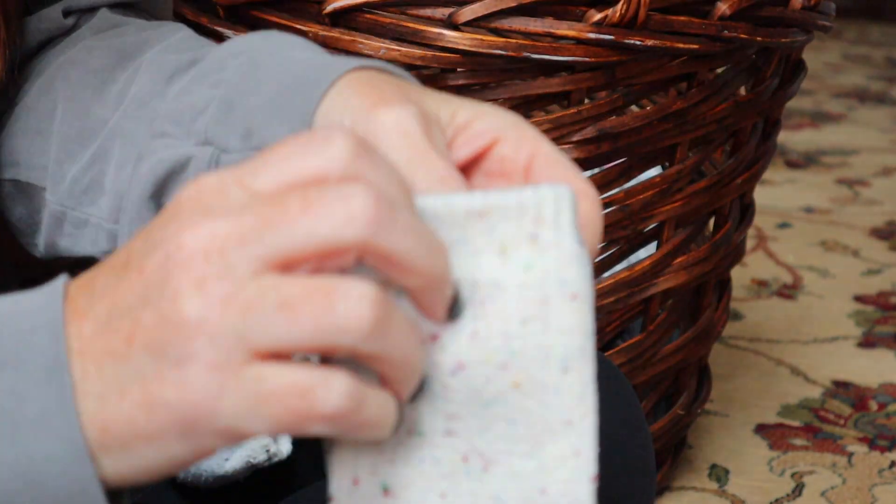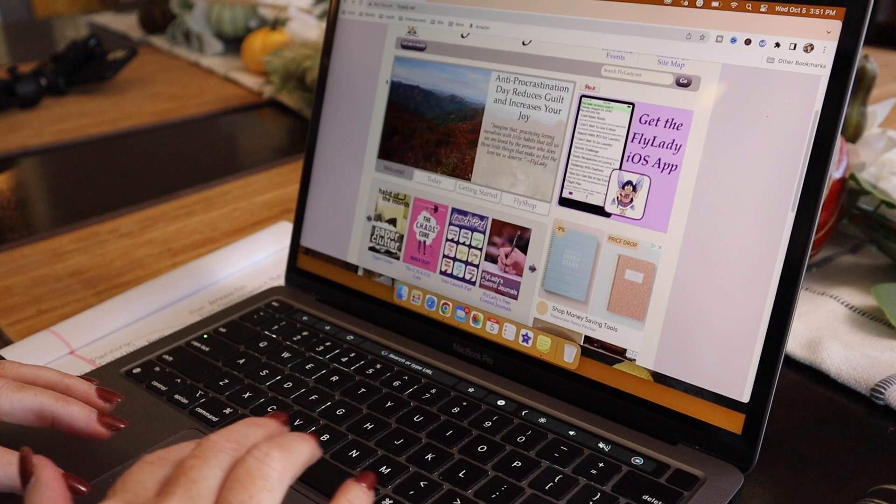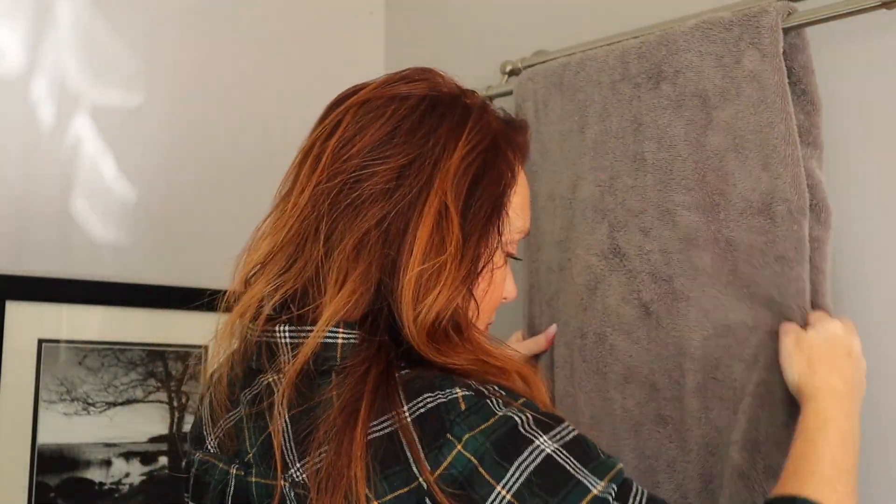The very first thing you should do is consider following the Fly Lady baby steps. She has 31 days set aside to build those habits and make it a routine. It takes two to three weeks to actually become a routine, which is why she has this 31-day system. I tried to do it without going through the baby steps and I failed. When I finally did it correctly, I built the habits, they stuck, and I was more motivated to keep going. Even days that seem silly or redundant are still building habits — it's the slow, steady progression that makes it stick and keeps you from getting overwhelmed.